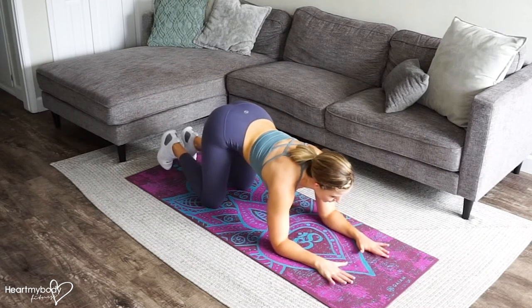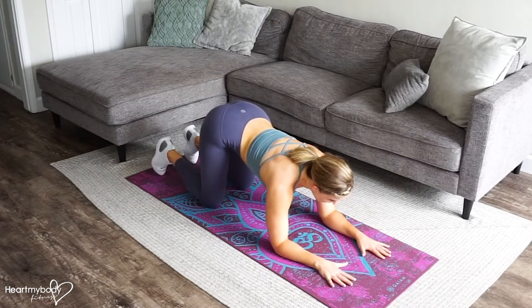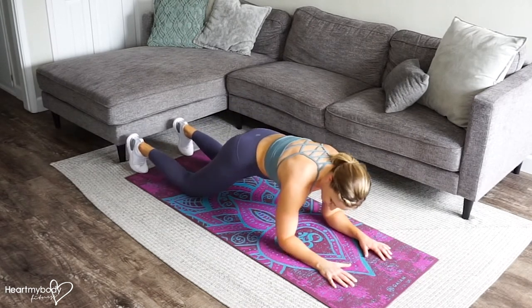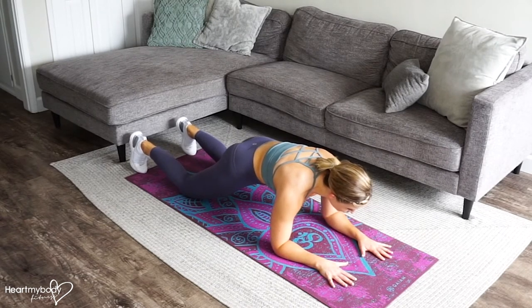Come on down. Turn your palms to face toward the floor. Position your hands, your forearms, and your elbows shoulder-width apart, and place your shoulders directly above your elbows so that your elbows have a 90-degree bend. Squeeze your glutes and engage your core.